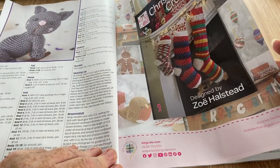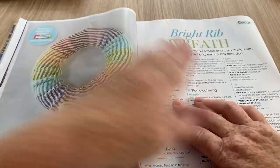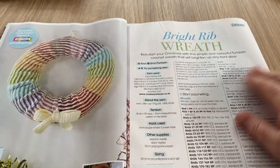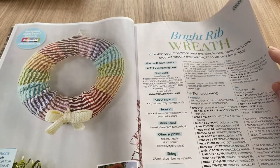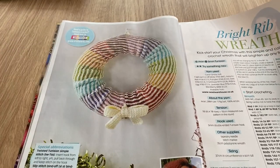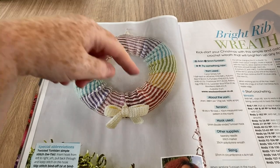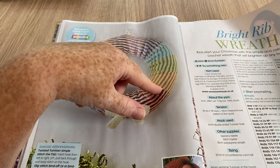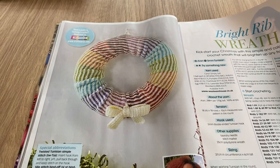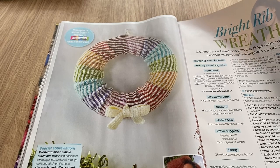Christmas Crochet Book One available from all good yarn retailers — well, that's if any exist anymore because all our yarn retailers have closed down apart from online ones. The Bright Rib Wreath is quite nice — it reminds me of the neck warmer I recently made in ribs, so it looks like the same kind of pattern but made into a wreath.